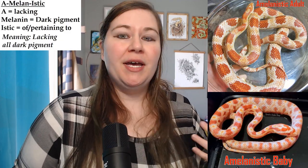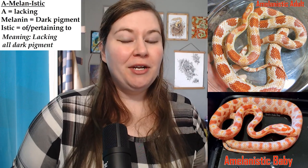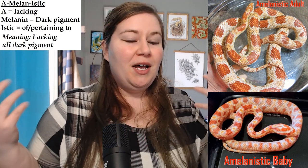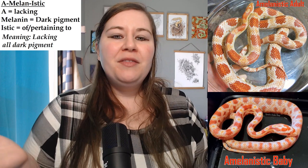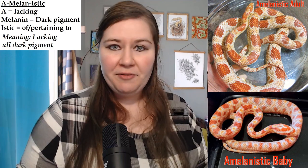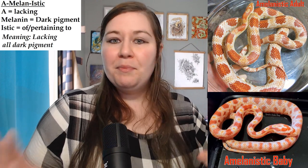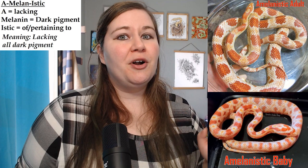The first morph I want to go over is known as amelanistic. A lot of people call this albino, and albino is a very interesting term. We don't really like to use that in the corn snake hobby because the term albino technically means lacking any pigment. In corn snakes, since they have three main pigments, we can't just say albino because they do have melanin, but they also have two other pigments that are red and yellow.